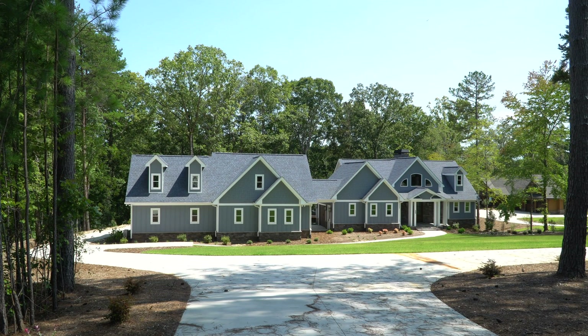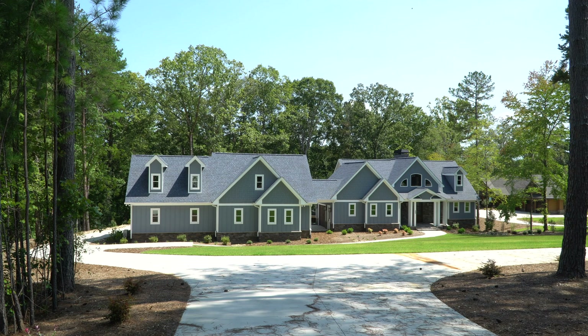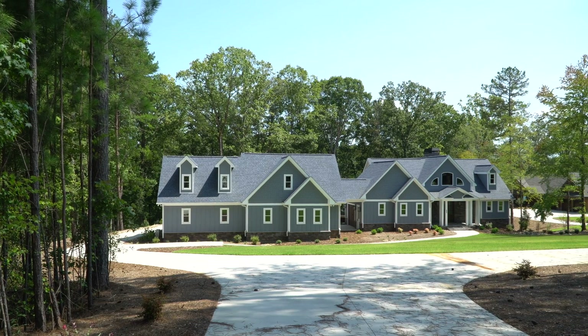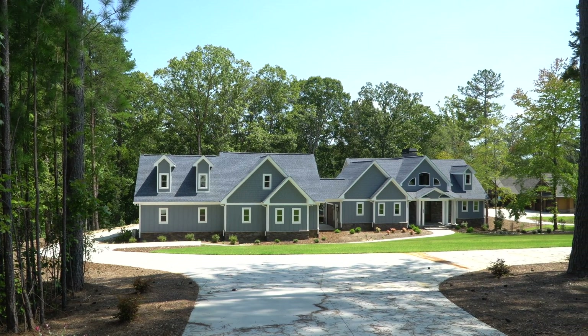This is going to be a quick tutorial on real estate photography using a drone — the composition. First things first, you do need a license in order to sell your real estate photos using a drone. If you need a school recommended, I will put a link to the one that I used in the description below.